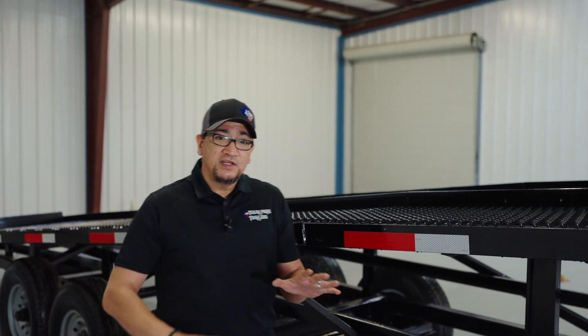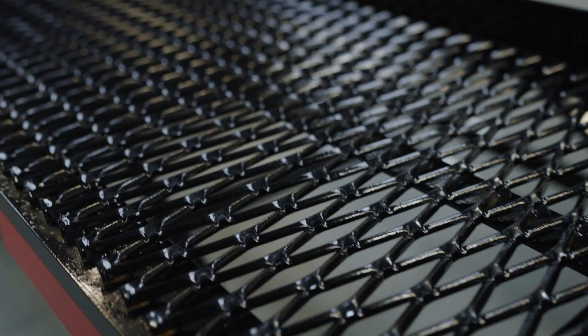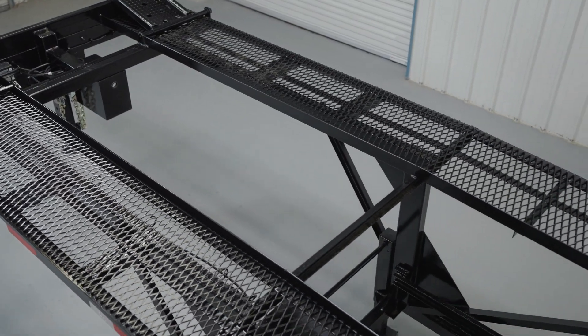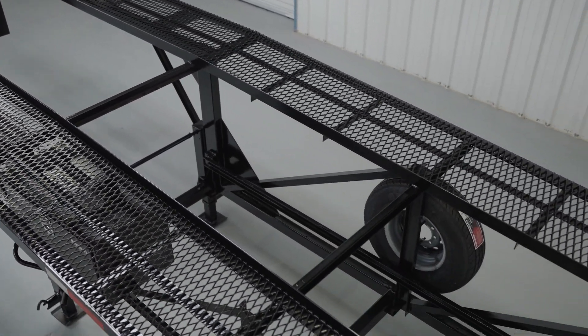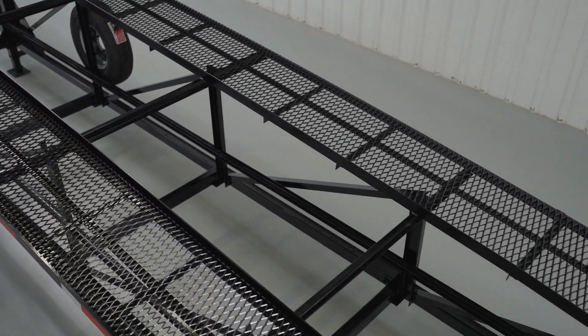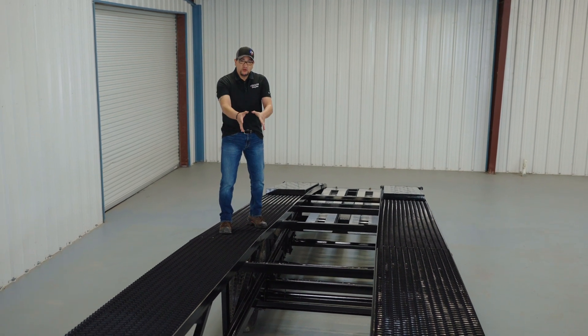On the right-hand side of the trailer, all your options like your DOT reflective tape, LED lights, and grease points are going to be identical to the other side I've already shown you. The one thing you haven't seen yet is the flooring on your trailer, which is going to be heavy raised expanded metal. The width of the deck is going to be 90 and a half inches wide with open centers.